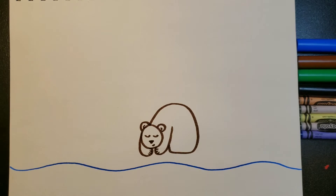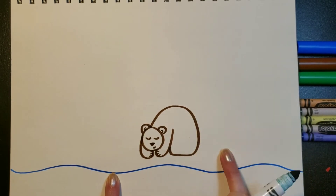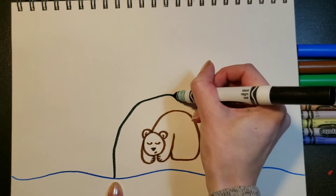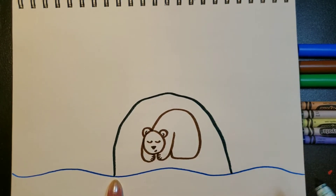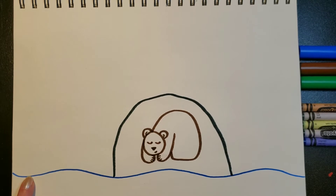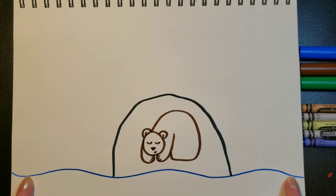Now we're going to get our black marker out and do the cave. We're going to start down here on one side and go up and around our sleeping bear and finish on the other side. Then we're going to do another line to finish off the top of the cave — start over here, go up and over, and finish on the other side.